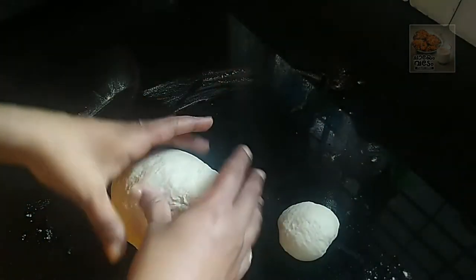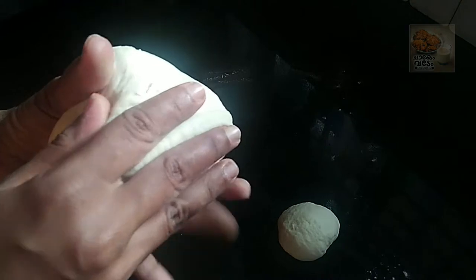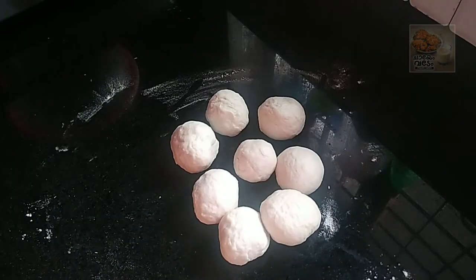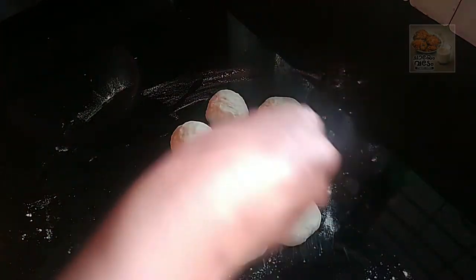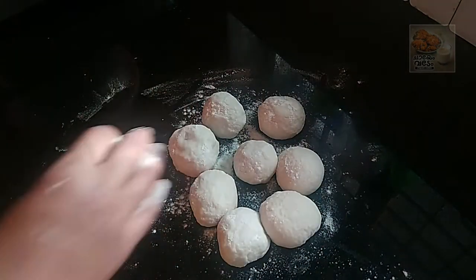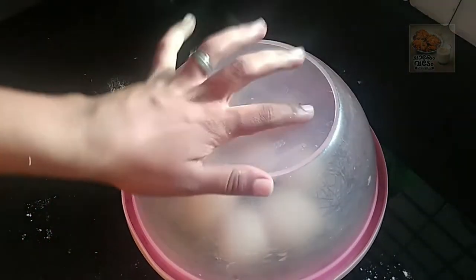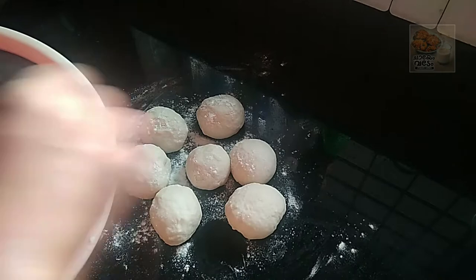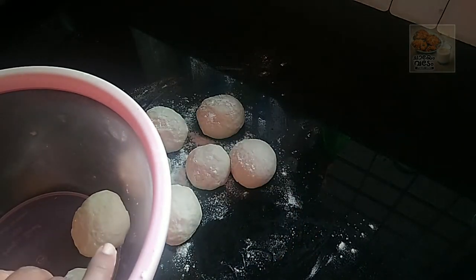This is a small bowl. We need to mix it in a small bowl. Now we have to mix the dough in the kitchen.